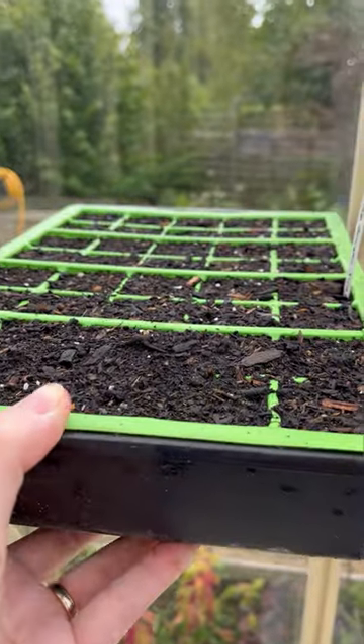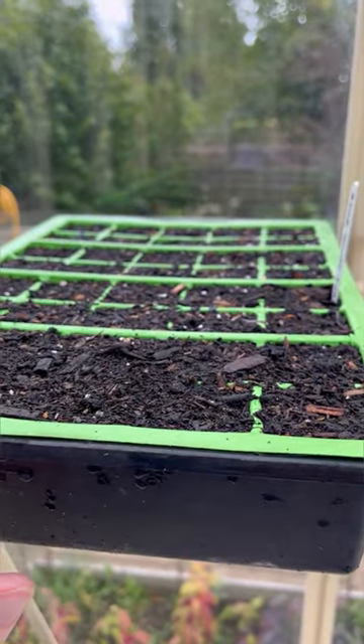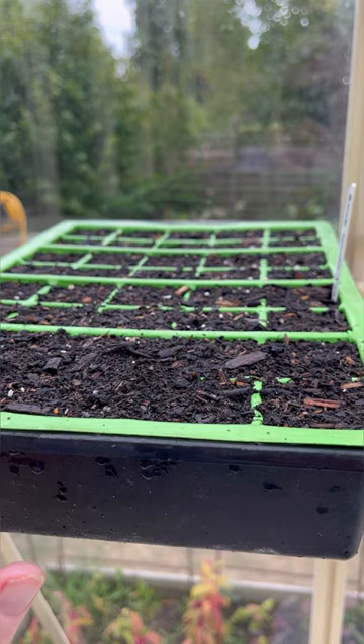No need for a propagator lid — don't cover the seeds. They need light for germination. The greenhouse is naturally warm and humid at the moment. Once the seed trays dry out and need watering again, water them from underneath rather than overhead. Because when you water them overhead, you run the risk of dislodging the compost, which could cover the seed, put it in the darkness, and then it won't germinate.